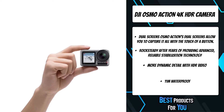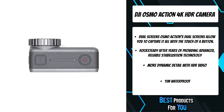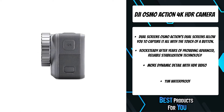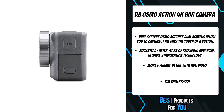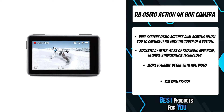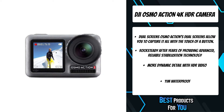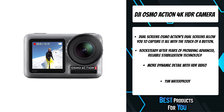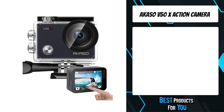The Osmo Action is waterproof at depths of up to 11 meters, making it the perfect underwater companion. Its batteries perform well even in extremely cold environments, with temperatures as low as -10 degrees Celsius. The quick switch button ensures modes and settings are easily and quickly accessible.